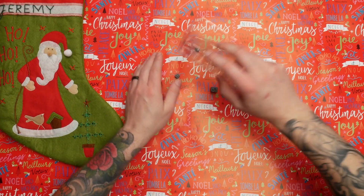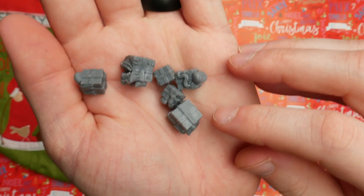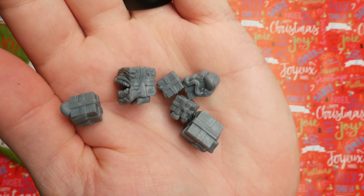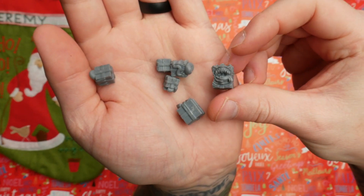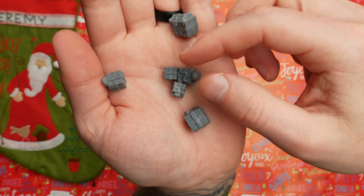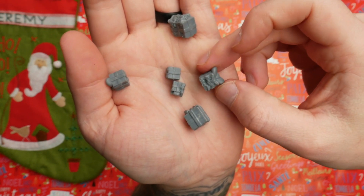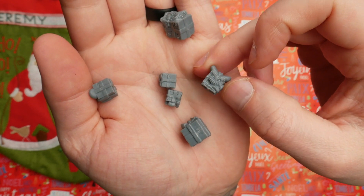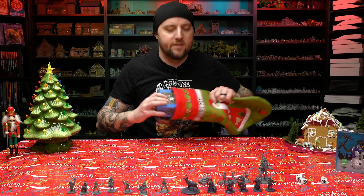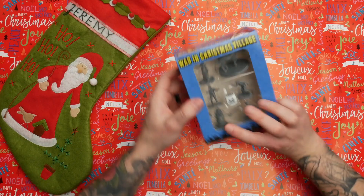Then you've got a whole bunch of little gifts — some are just regular Christmas presents, three of them, and then you have their counterparts which are mimics. These are really cool. Everybody loves mimics — people are obsessed with mimics. Ever wanted a Christmas present mimic? Now you can have one.